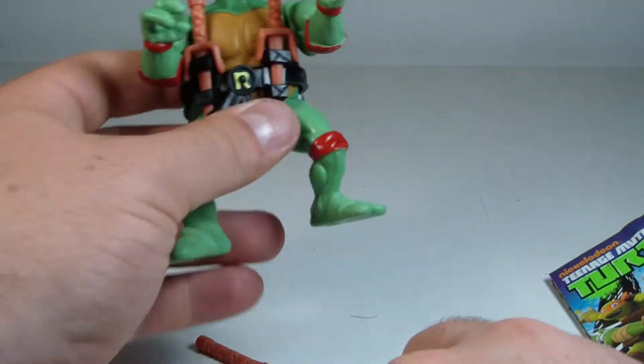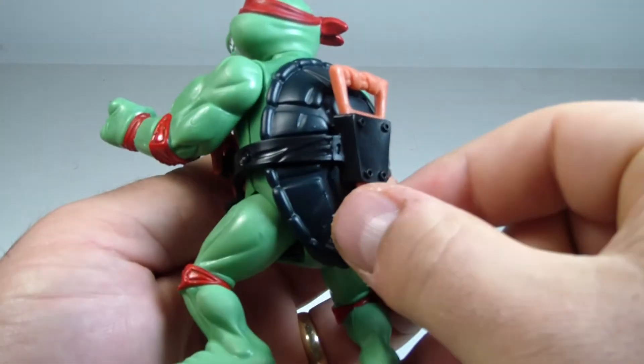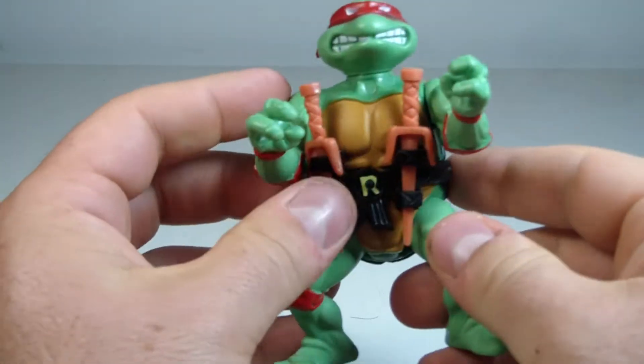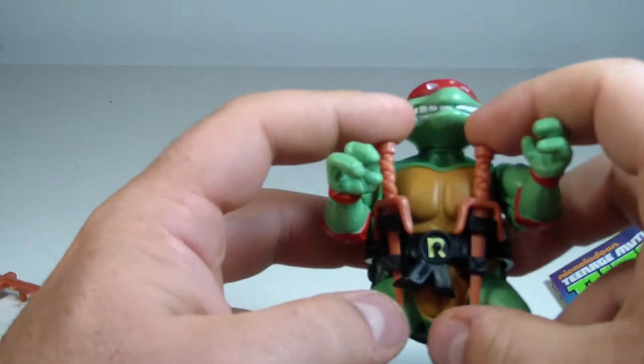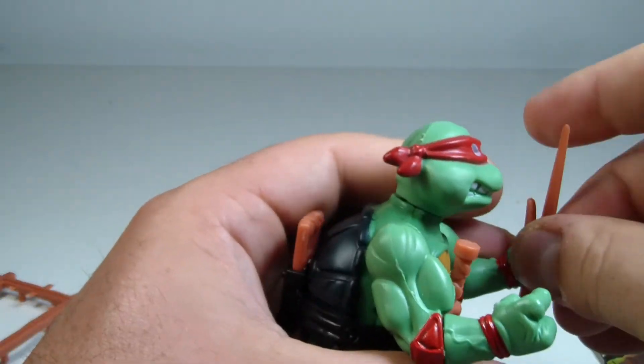Oh boy, how things have changed. This extra bladed weapon just kind of fits right in the back, and his two sai fit in the front where they belong. They also fit right in his hand — no issues there.